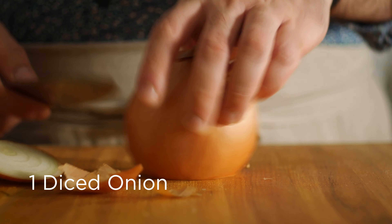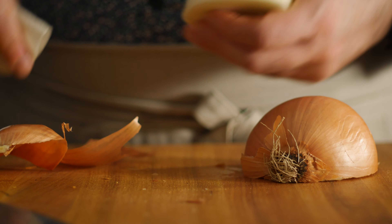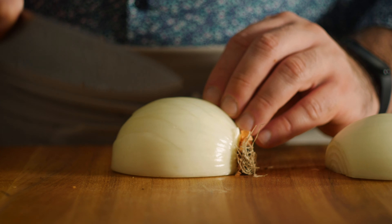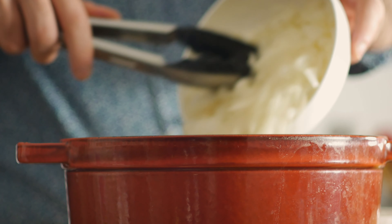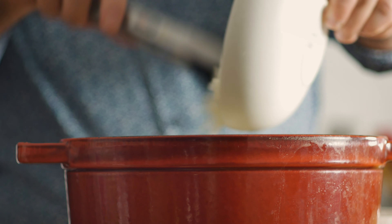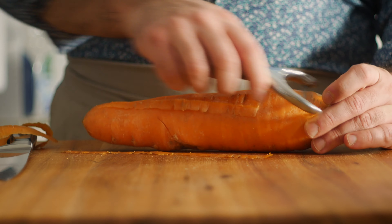Let's also add in a diced up onion. And one very large diced carrot — you can also opt for three normal sized carrots.